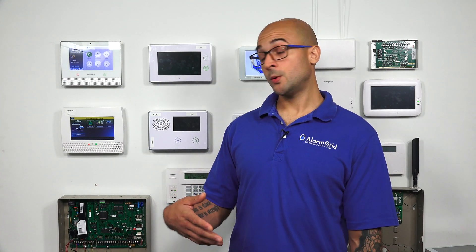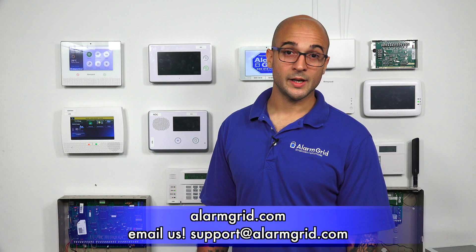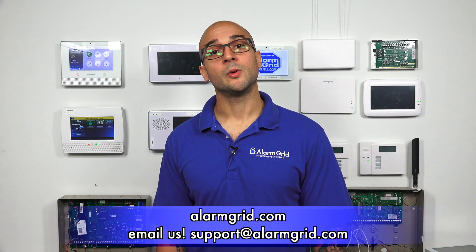So that's how to disable auto stay arming for the device and the zone in your Vista 128BPT. If you do have any questions about this, please give us a call at 888-818-7728. You can also send us an email to support@alarmgrid.com or head to our website at www.alarmgrid.com. If you liked the video, feel free to subscribe, and if you want to be notified when we post future videos, hit the notification button below. Thanks for watching, have a great day.